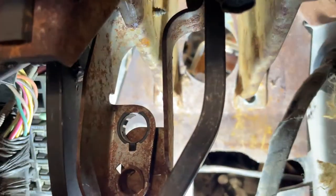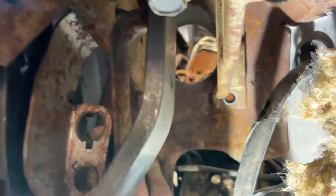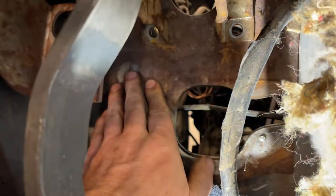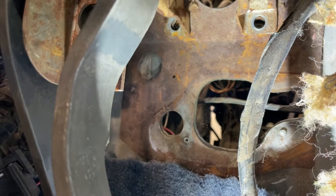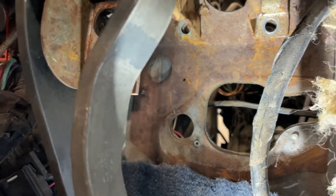So now we have to get into the firewall over here. You can see right over here — that's where we're going to mount the hydraulic part of it. Let's see how that goes.